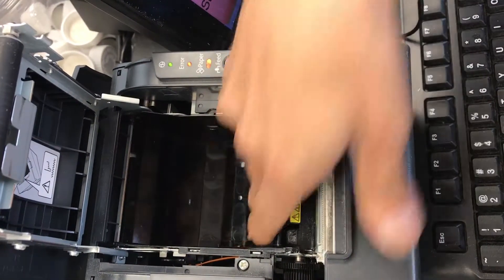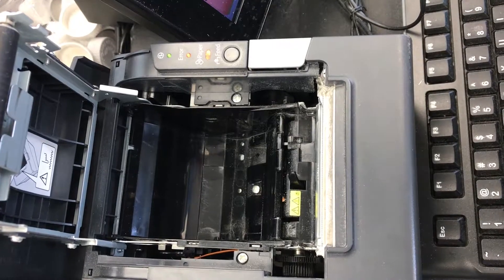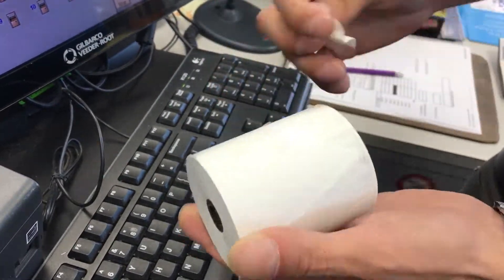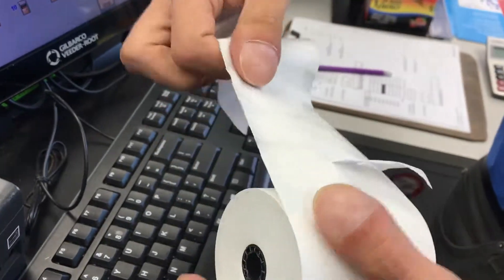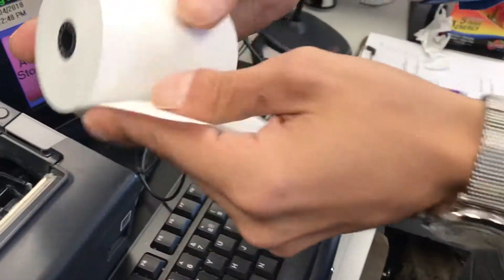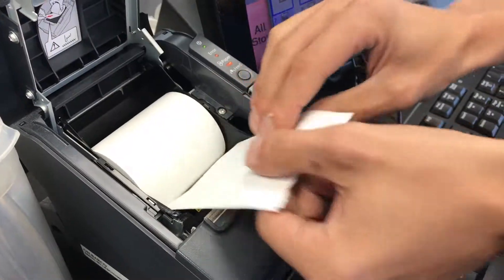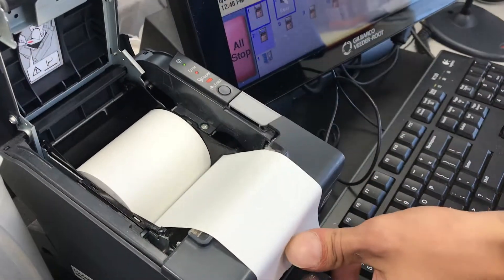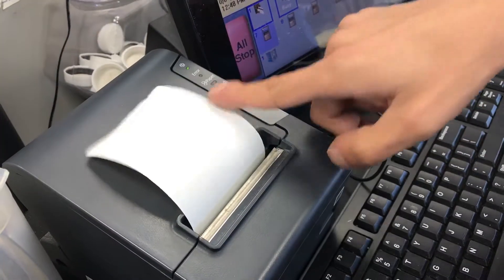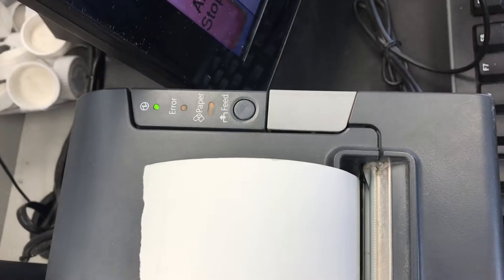Make sure there are no small pieces of paper getting in the way. To open up the new paper it will be sealed by tape — just rip off the tape. Always make sure the paper goes under and towards you. Put it over the blade and close the cover. You'll notice the indicator lights are gone and you can do a test print on the register.